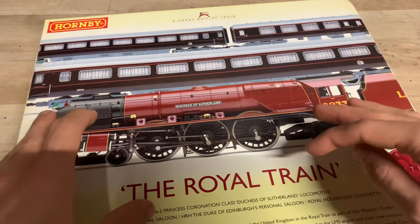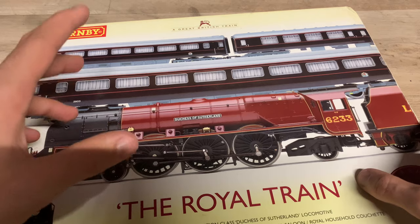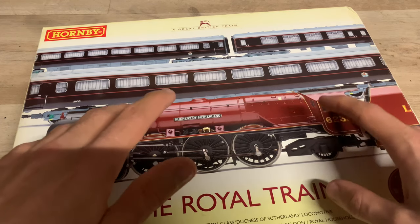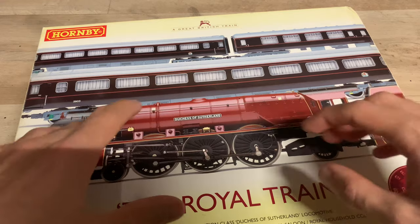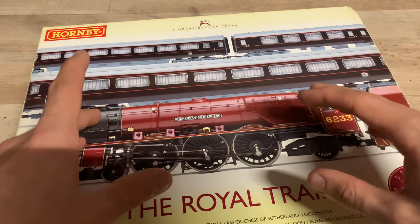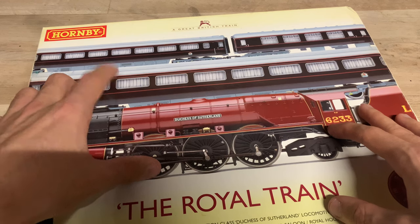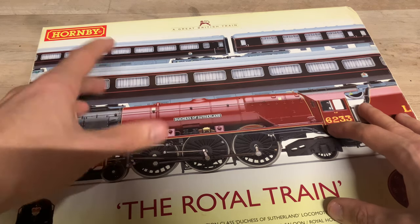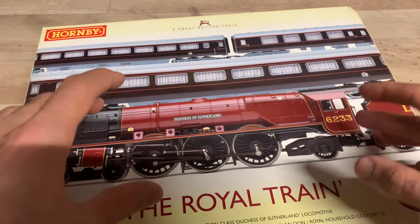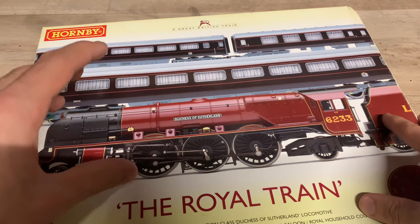The coaches you get in this set — I'm pretty sure these are the easiest coaches to get for the Royal Train. Hornby have done quite a few different coaches for it, though I'm pretty sure they haven't produced the full-length Royal Train. I believe it's the Queen's Saloon, the King's Saloon, and then something like a Royal Cortège coach — that's what the Mark 2 is. These are the exact same coaches that come in the train sets with 6201 Princess Elizabeth.